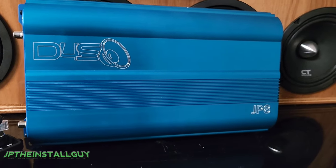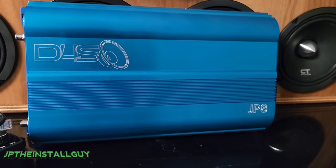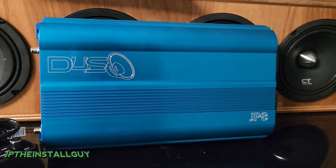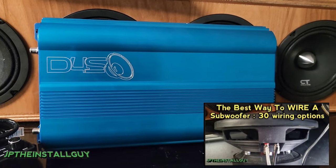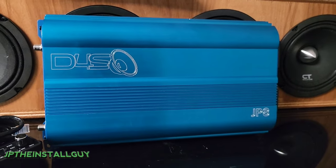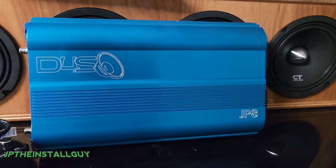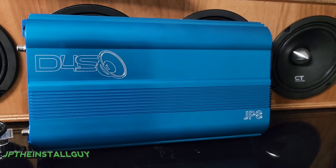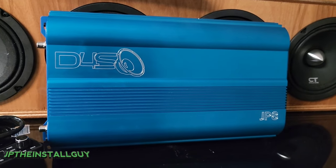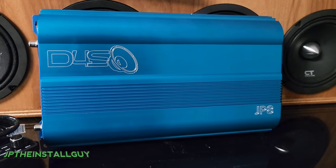What's up y'all, it's your boy JP, the install guy, here to make your install life just a little bit easier. Today I want to cover some of the basics on how to actually shop for the right amplifier. With my last video — 30 different ways to wire up your subs — I got asked which amp someone should choose to power their subs, and the question I usually get is: I got two twelves, what's a good amp?